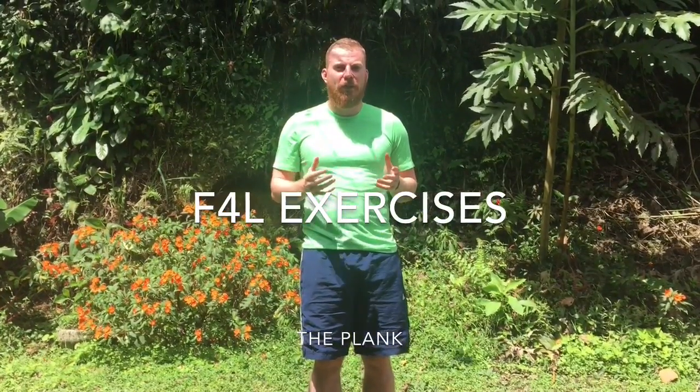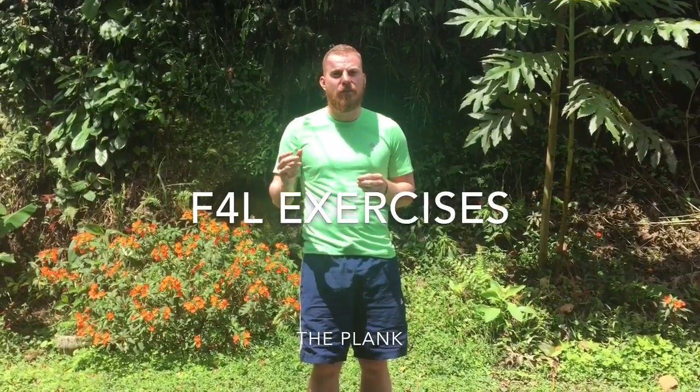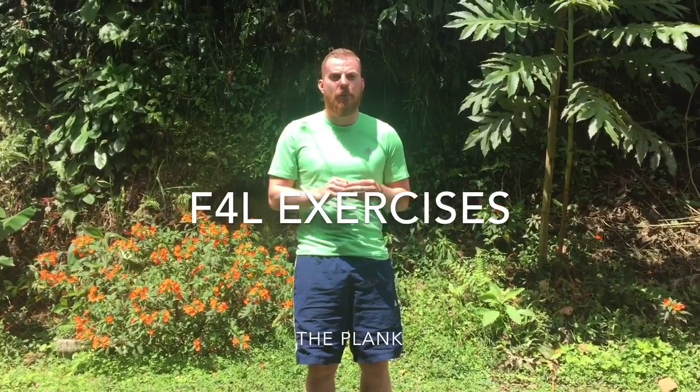Hey everyone, Alan here, just bringing you a quick video with instructions on how to do specific exercises, as it was one of the things that came up in our feedback forms.